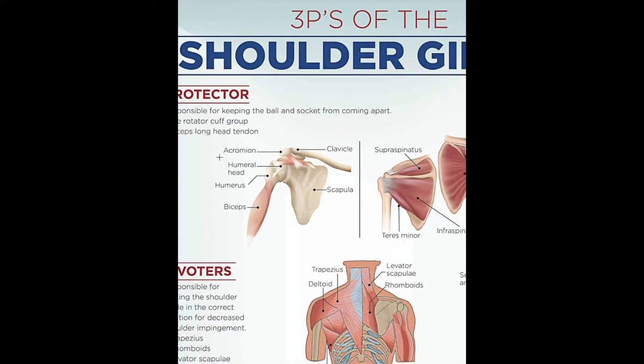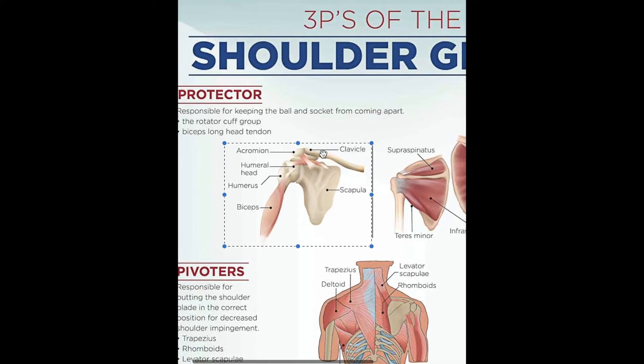Let's zoom in on this area. We have all the bones of the shoulder: the scapula, the clavicle, and the humeral head. Look how loosely this thing is put together — I feel like I could just rip it off like a chicken wing. It's not very robust right there.